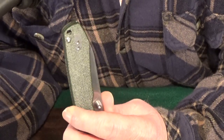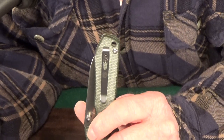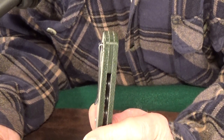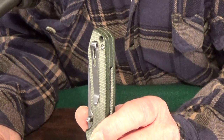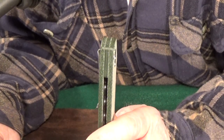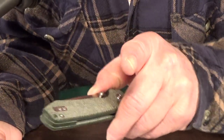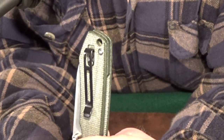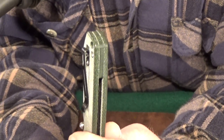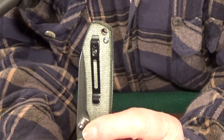We do get a two-position deep carry pocket clip, but where it's mounted causes the knife to ride a bit shallow in the pocket. I appreciate the low profile of the clip, but honestly it's a little too low profile because it limits how thick of pocket material will fit under it. But I've got a solution for you — old Civivi pocket clips will fit this knife. If you don't have any, just use my link in the description and head to Amazon and buy yourself a pack.